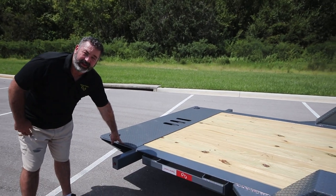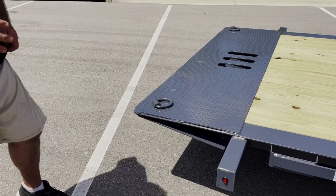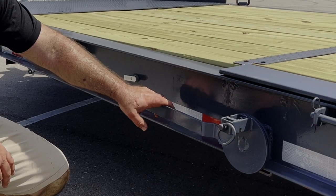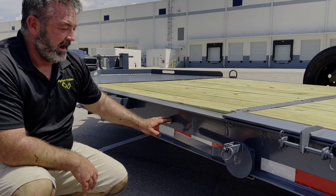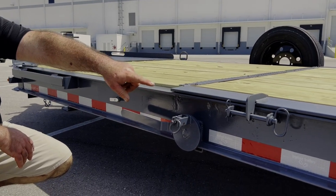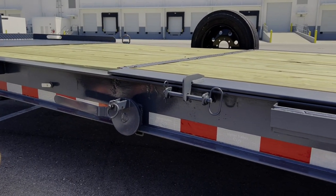The dovetail part has quarter-inch plate steel and is welded to be much heavier duty, so it won't break when you tap it into something. This is our lever system for releasing the safety latch — you've got it hydraulically stopped down, you've got a mechanical stop, and then we have a third mechanical stop just as a backup.